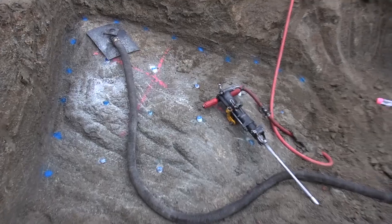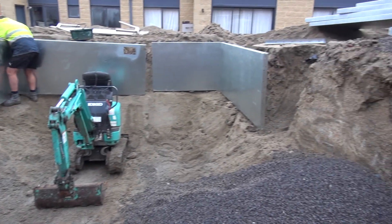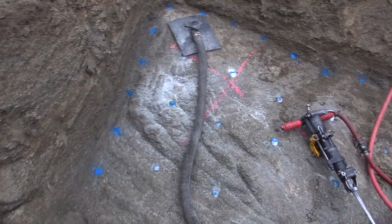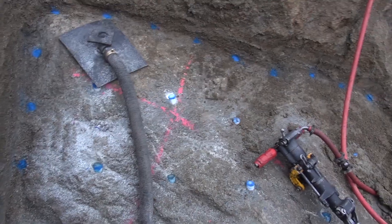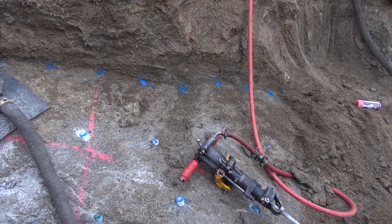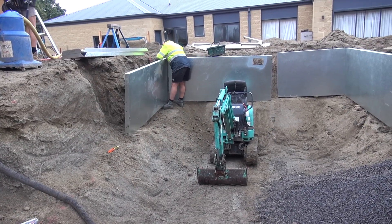Good morning everybody, I'm back at it again and today we're doing a pool excavation. We've got this nasty big piece of granite in the corner which I've just drilled the bulk of it out, and put some blue dots around the perimeter for the pre-split so we get a nice straight edge on it hopefully, while Kelly over there sets up some targets for me.